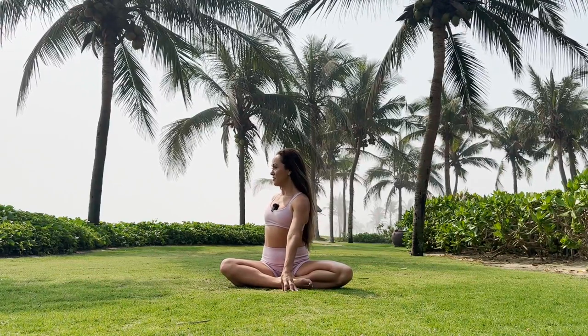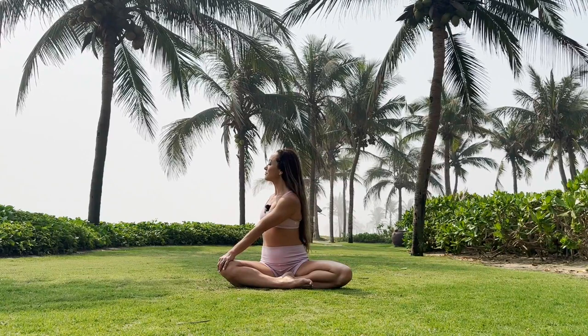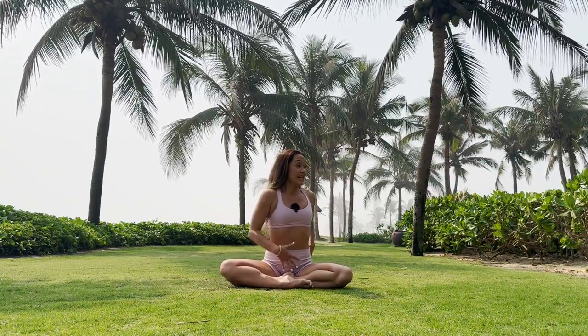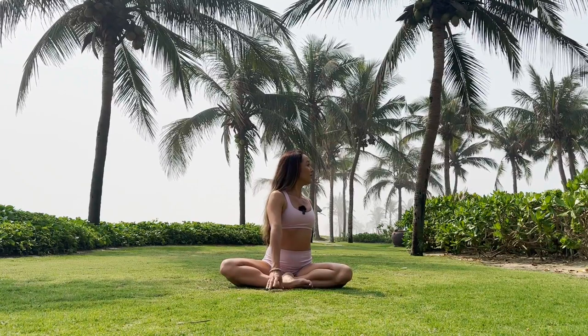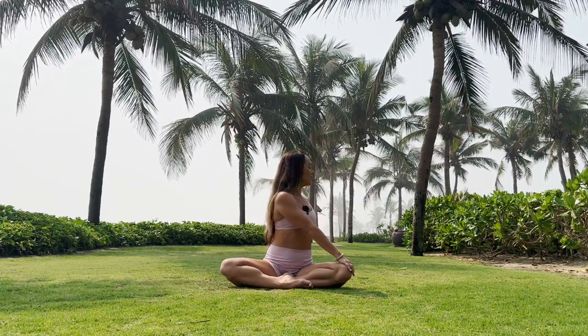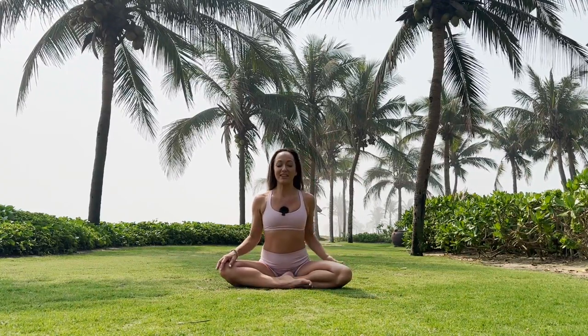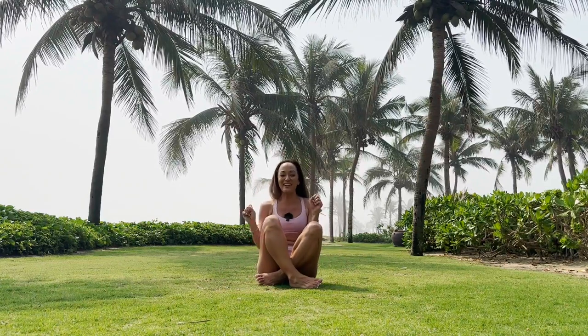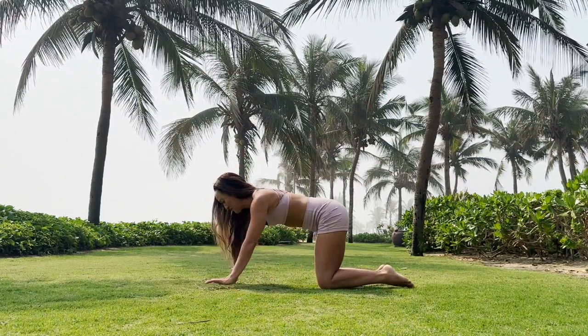Now we're going to lift the ribs away from the hips and have a little gentle spinal twist. Allow yourself to twist lightly over to the right side, drawing the navel in. You can take your hand and press down on the knee a little bit. Let's inhale, come back to the center, then try the other side. Inhale — create length between the ribs and the hips and lightly find that twisting action, reaching over with the hands. Keep the navel in and feel yourself growing taller and longer. Let's come on back into the center. Now let's come onto your hands and knees and enjoy the beautiful natural surroundings.